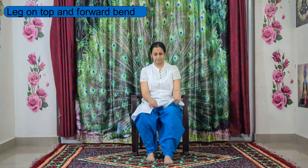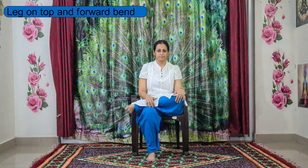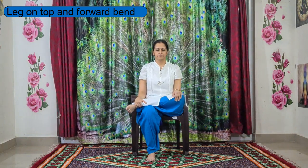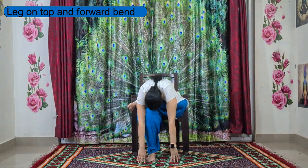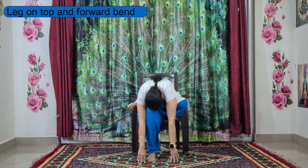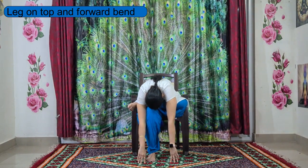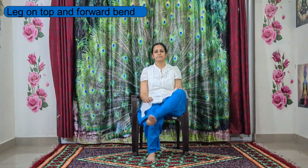Now place your left leg on top of your right leg or right knee. Inhale, spine straight, and in the same way, if you are comfortable, try to fall forward. Slowly hang your head down, lengthen up the spine, keep breathing and feel the stretch at the left side thighs. Keep breathing and slowly come back to center and relax your legs.